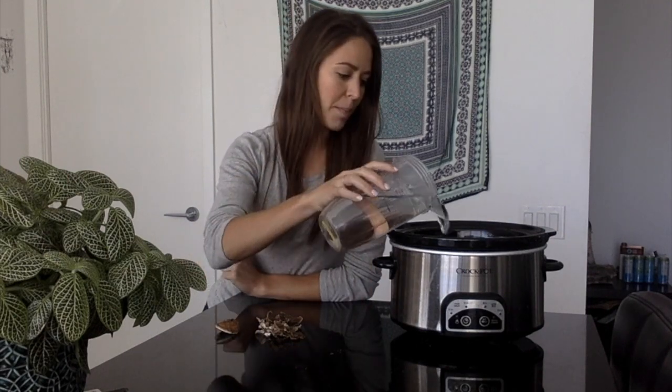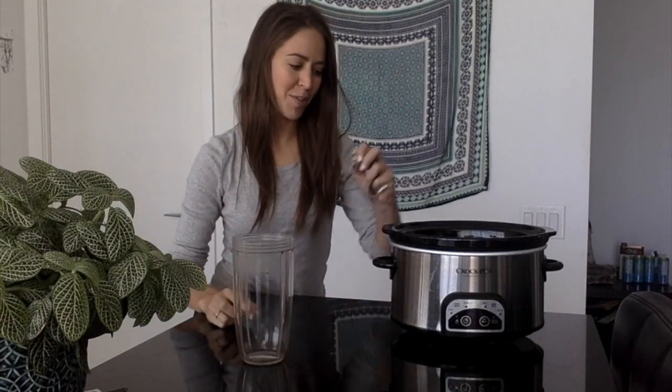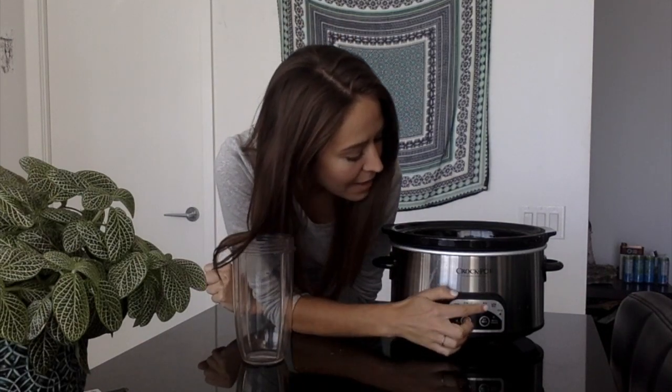Now it's time to make our decoction. I generally add a liter and a half of water, top it up, and then you just throw your mushrooms right in. I like to add ginger and cinnamon to make it extra warming and delicious. You want to put it on a low setting — for me I would set it at eight hours on low heat. This ensures that the beta-glucans are not destroyed and that you get the medicinal properties.